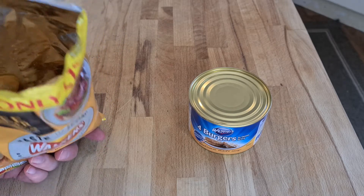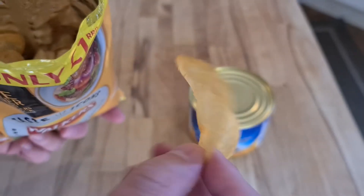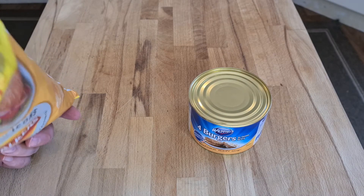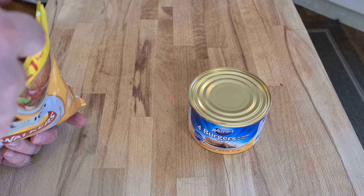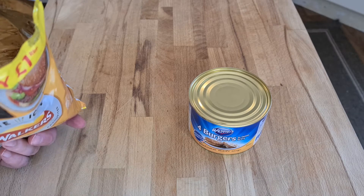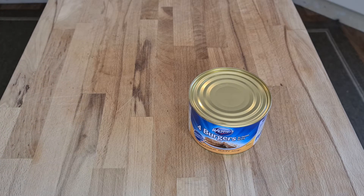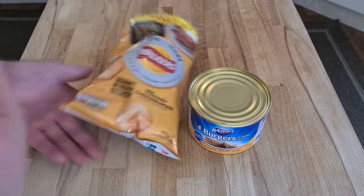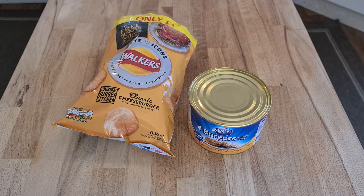Sometimes it's mustardy, sometimes it's ketchupy, sometimes it's burgery. Looking at the crisps themselves, there are no obvious signs of flavoring powder, which means it's potentially flavored by being cooked in the oil or sprayed on as a liquid afterward. With Pringles for example, you get a tin that's just red all the way through with the paprika one — almost inedible with so much powder. But here, there's nothing extraordinary or interesting — just bland and fatty tasting.